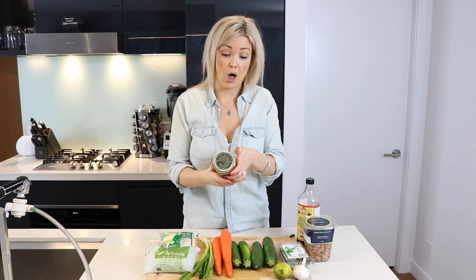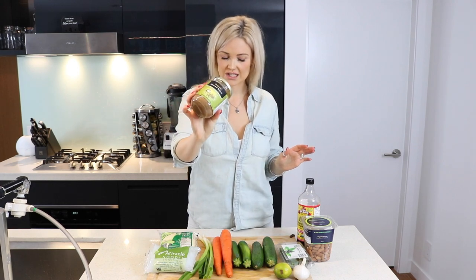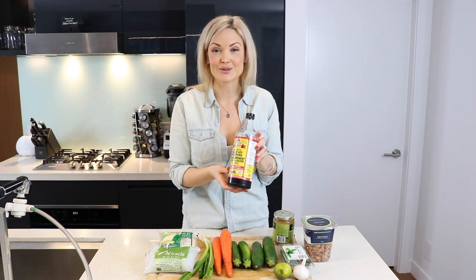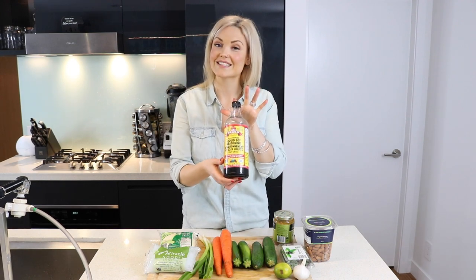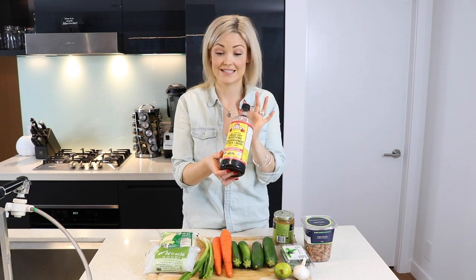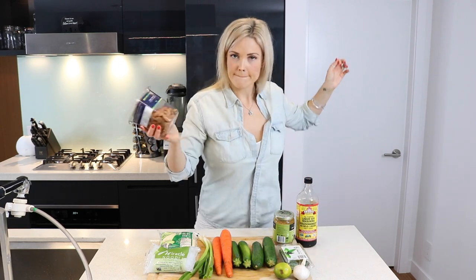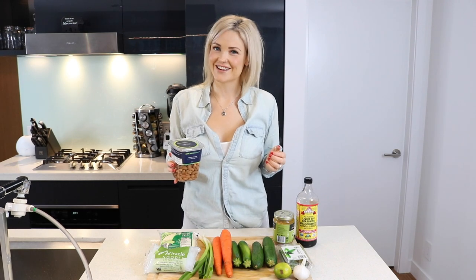You're going to need some almond butter — that's going to be for our sauce. You're going to need some soy sauce. If you are wheat or gluten intolerant, you can use Bragg's liquid aminos soy sauce alternative, which is what I use. And then you're going to need some almonds. And that's it — let's get started!